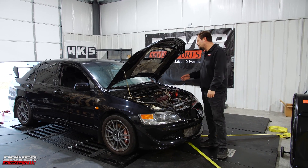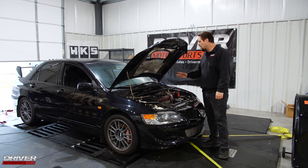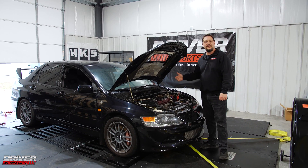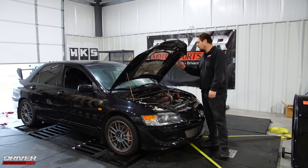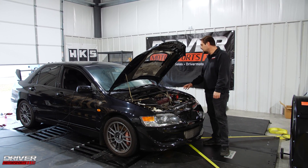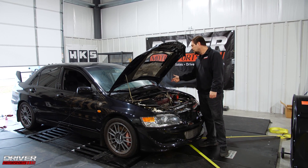Alright guys, special treat for you today — we got a customer's car in here. Ryan brought us this Evo; he was having some trouble and couldn't get it to run right, so we decided to upgrade the injectors. We got some 1300 ID injectors — that's Injector Dynamics — we got a STM coil pack kit, and it's got a factory turbo with an intake and exhaust.